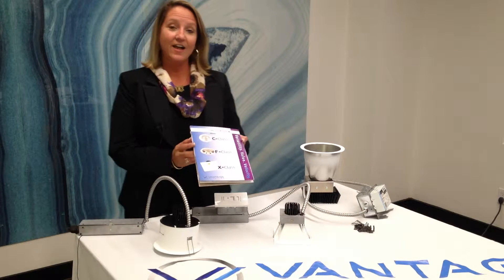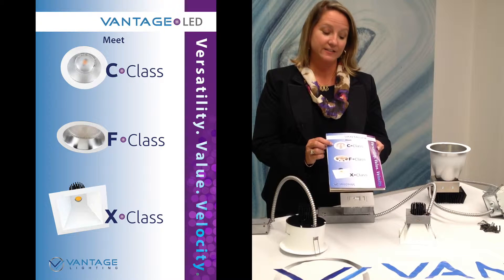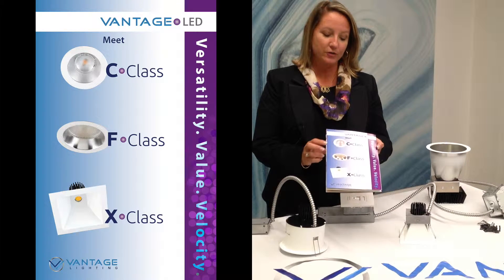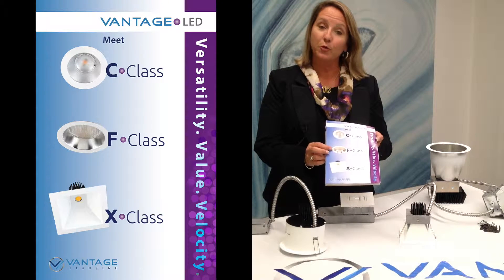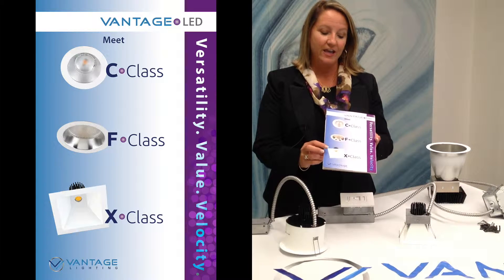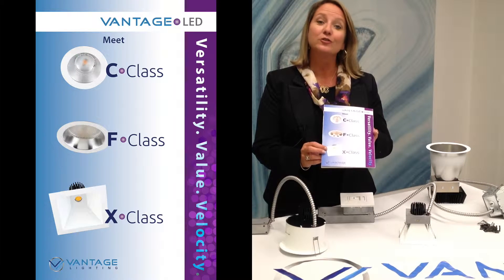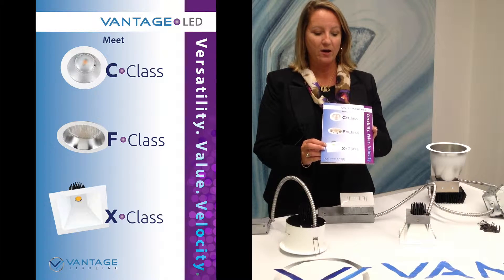First, we have our C class, which comes in a 2, 4, and 6 inch round, and that features our Cree module. We have our F class, which features our Philips Fordimo Flex, and that comes in a range from 6 to 10 inch. And then our X class, featuring the Zucato, coming in a 2, 4, and 6 inch round, or a 2, 4, and 6 inch square.